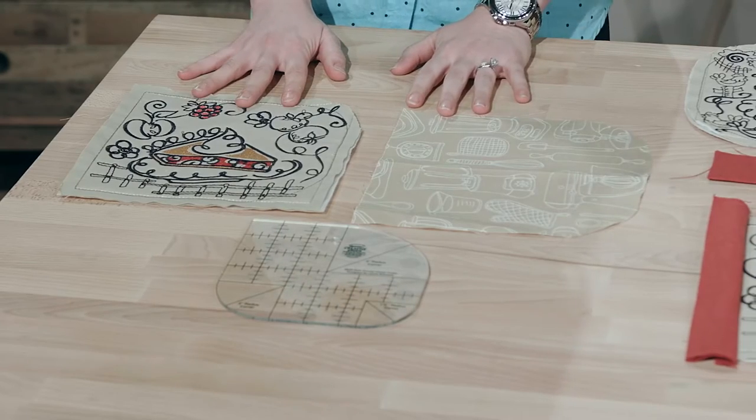You can see here that we have our blocks finished. Before you stitch out your blocks, you want to make sure that you are merging that template that we've provided on top of your quilt block so that it gives you exactly where you need to cut once it's all done.